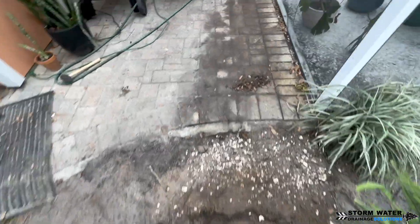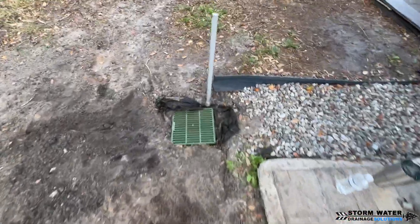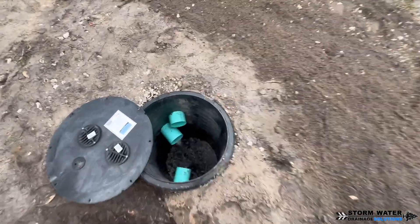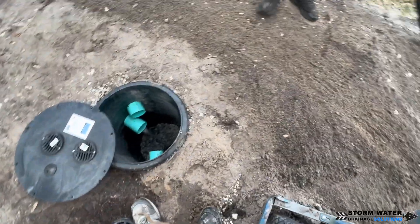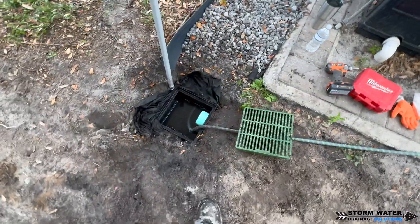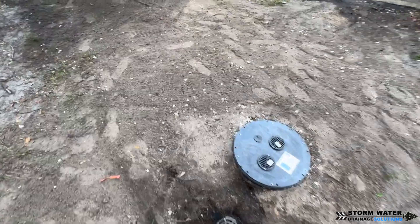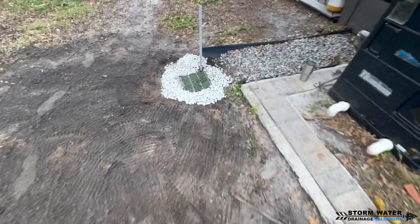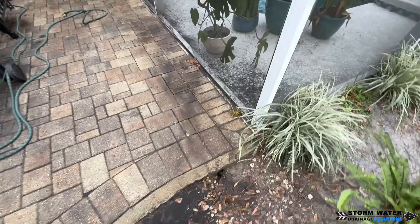We're going to use the hose and test each catch basin to make sure the water travels efficiently to our chamber, and that pretty much does it for this job — now it's just the cleanup part. I hope you enjoyed this video and gained some knowledge from it. If you live in the Tampa Bay area and need exterior drainage work done around your home, property, or commercial drainage, give Stormwater Drainage Solutions a call at 813-614-3456. We can come out, assess the situation, and help design a system that fits your needs using only the best materials and best practices in the business. Don't forget to give us a thumbs up — it really supports us and helps the channel out. If you have a question, leave it in the comment section below and I'll do my best to answer it. Until next time, this is SWDS signing off.